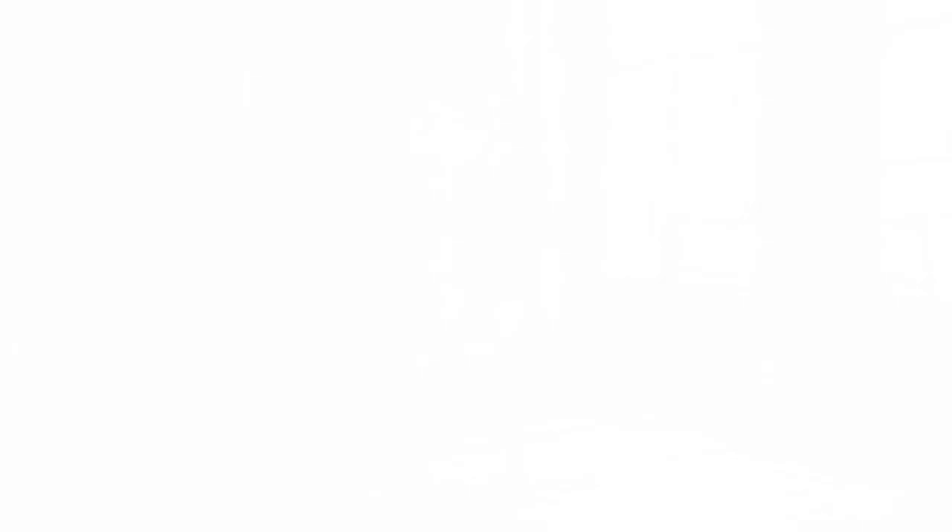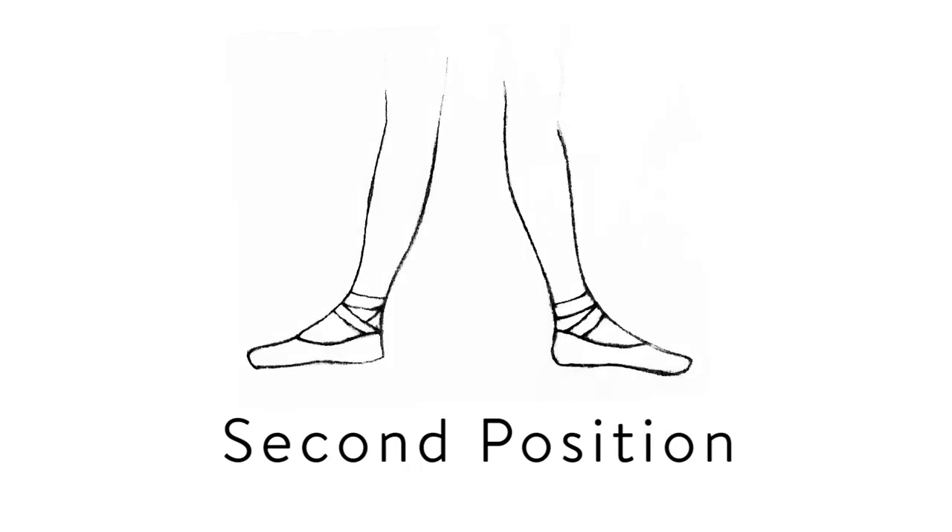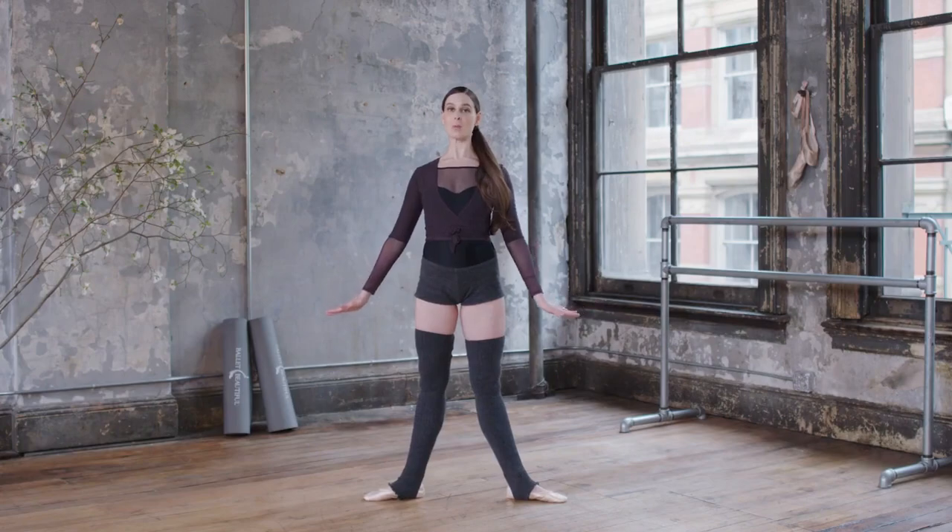Next is second position. We'll open the feet up wide, extending so the heels are open, more than hip width apart. Toes are open wide as well. So this is second position for the feet.